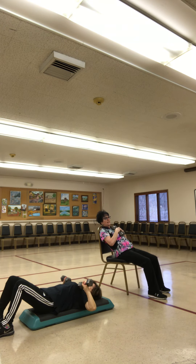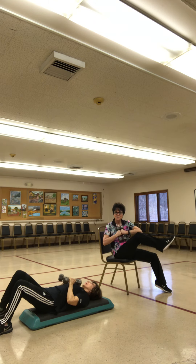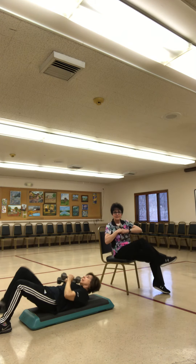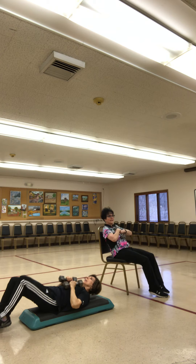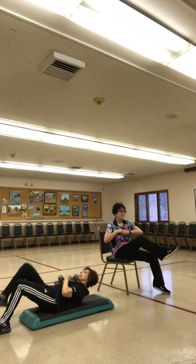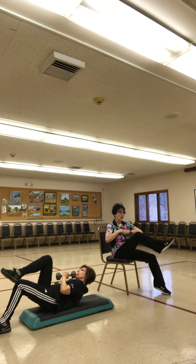We're going to work the core. Sandy's going to show you — we're going to do a crunch up, opposite elbow to the knee. This is one. Take it back, two, one, all the way three. Four, keep it tight. Four, three, two, one.